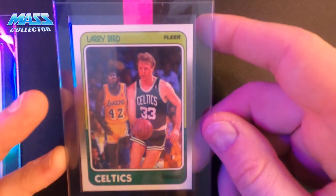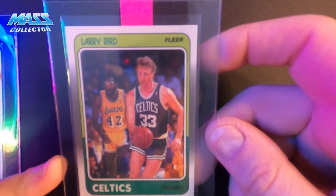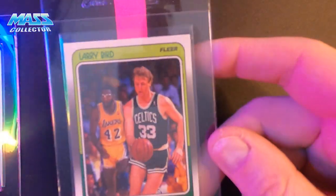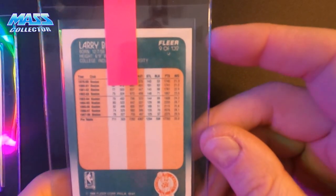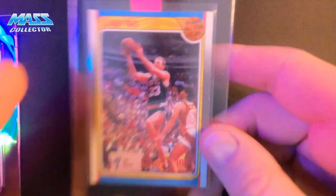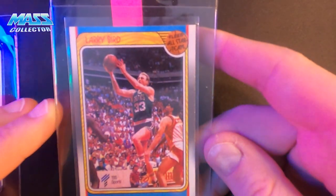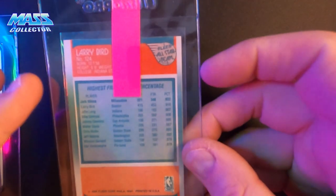Larry Bird 88 Fleer — centering left to right not the best, but overall quality is good: corners are sharp, edges are nice and clean, no rub on the edges, back looks not perfectly centered but good enough. Probably a nine on that. Same with this one — centering left to right on the Larry Bird All-Star 88 Fleer. Overall it looks pretty good, but we'll see.